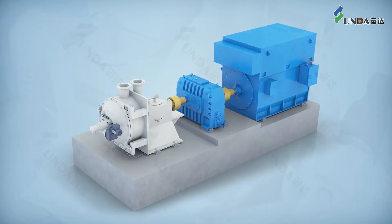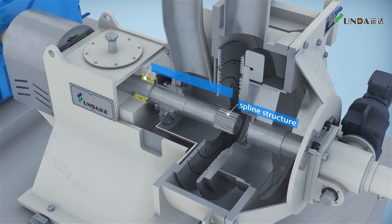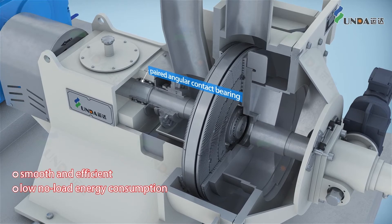A unique spline structure and paired angular contact bearing design makes for smooth and efficient operation of the double-disk refiner with low no-load energy consumption.